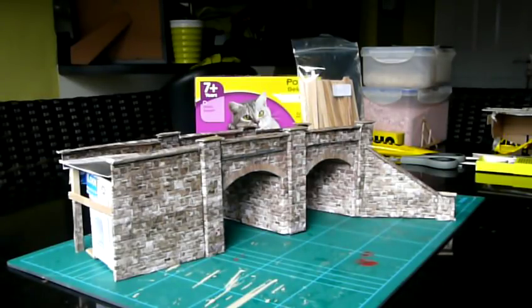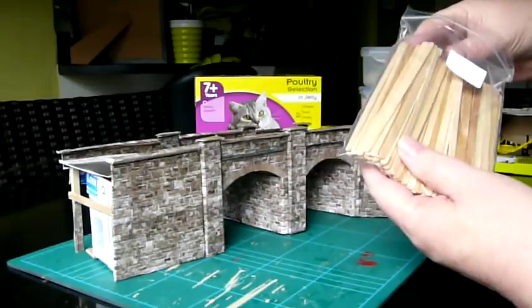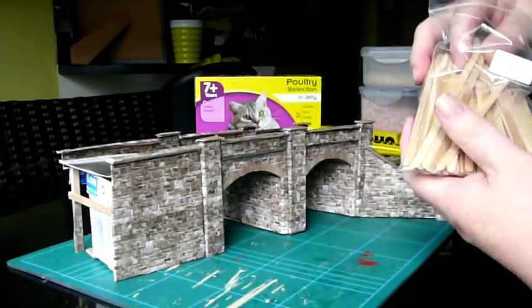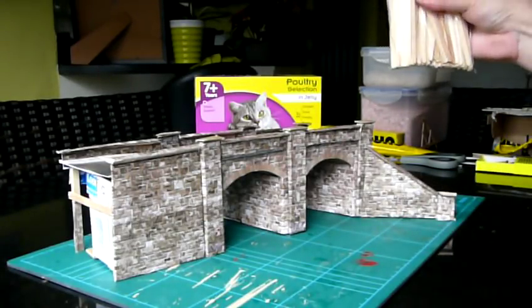Very much put together with my two favourite scratch building items. First of all, the coffee stirrers. These are available for just over £2 on eBay, and you can buy them in packs of 200 or as little as 100.